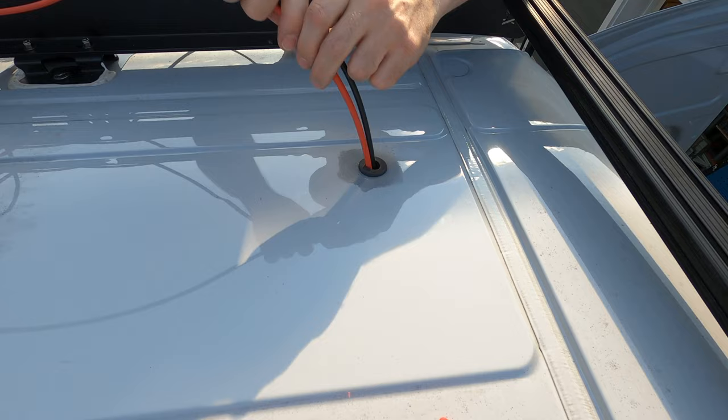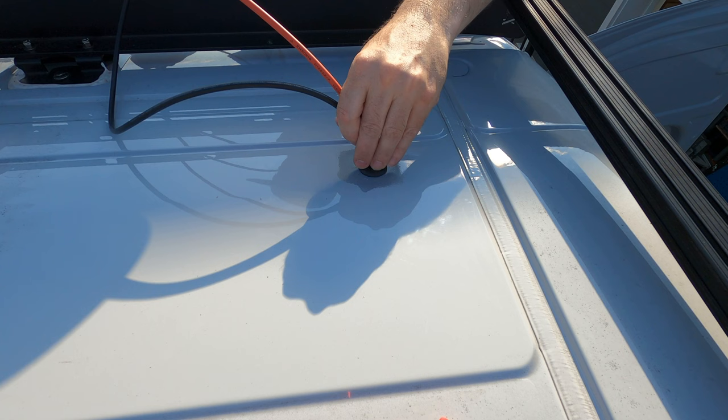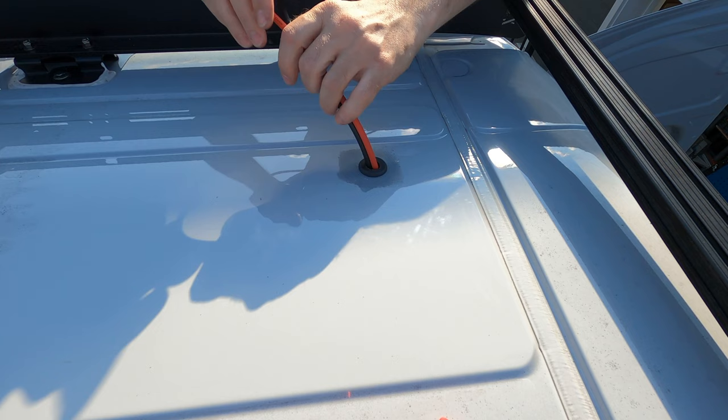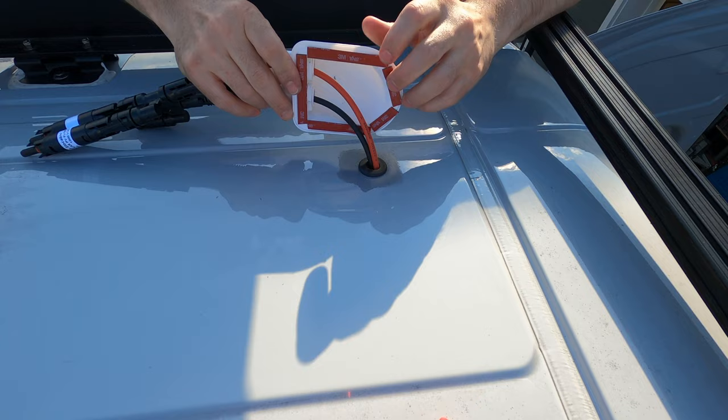Technology problems — the microphone quit working for this section of the video, so you get a voiceover. What you're seeing is I'm feeding the wires through the grommet. As you'll see as that feed continues, I already fed the wires through the glands on the two holes on the entry gland, and you wanna do that before you send this down through the roof, or you'll be pulling it back out and putting it back in.